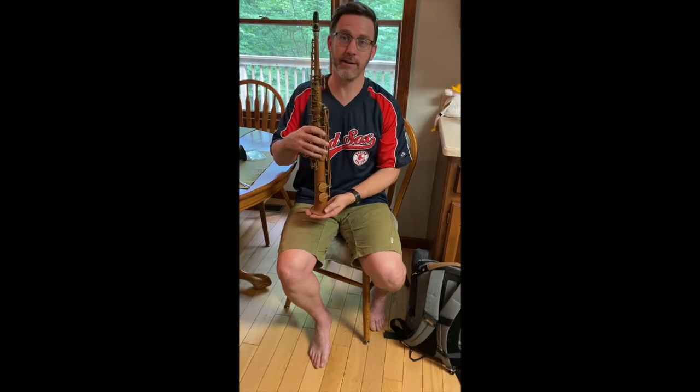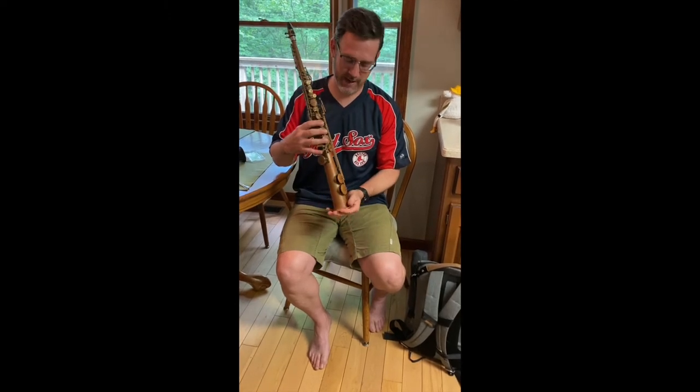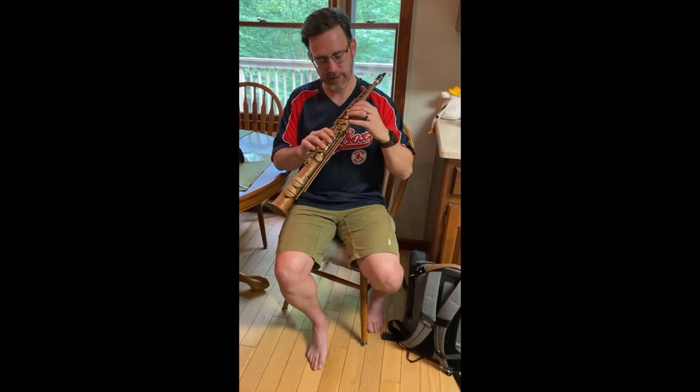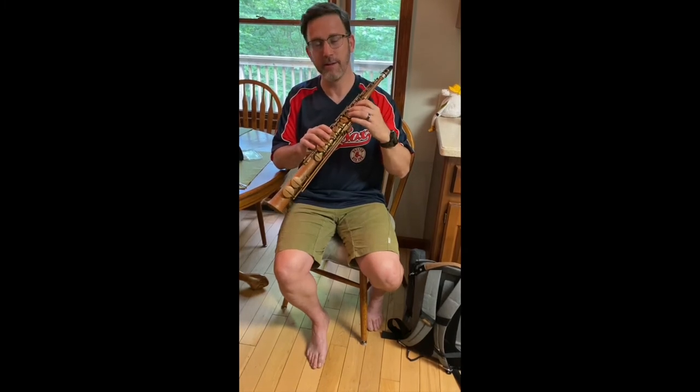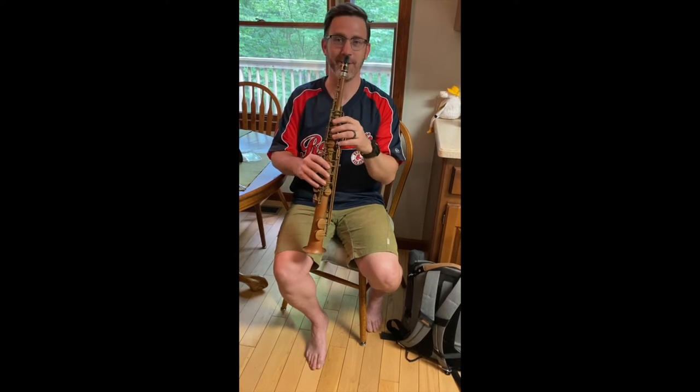I'm going to play just a little bit of it. It's in very good condition, I think. A little bit of leakage down in the low end, and the G sharp key every now and then gets a little sticky. Other than that, beautiful sounding horn. Okay, here we go.